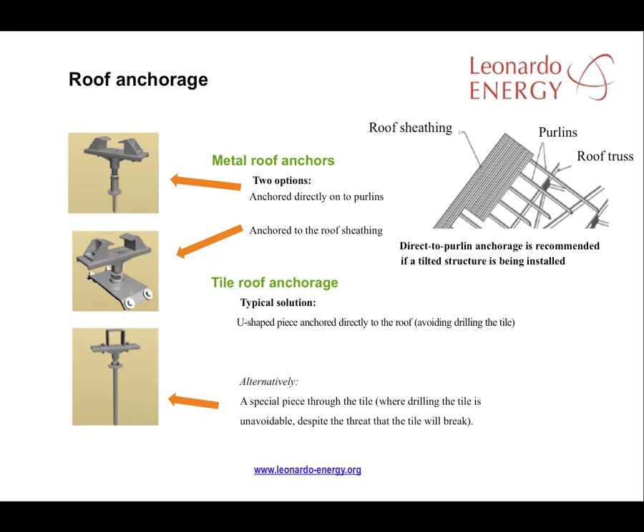An advantage with this approach is that the need to drill through tiles to establish fittings is avoided. However, sometimes tiles have to be removed, resulting in a danger of roof leakages or worse. There are fixing solutions where tiles are drilled, but they introduce a major disadvantage: the repeated risk of tile breakage.